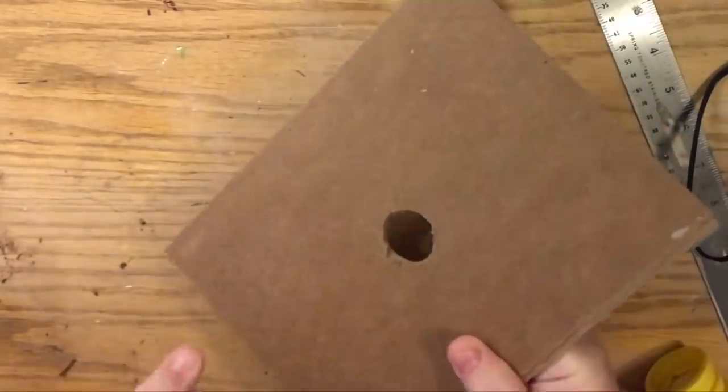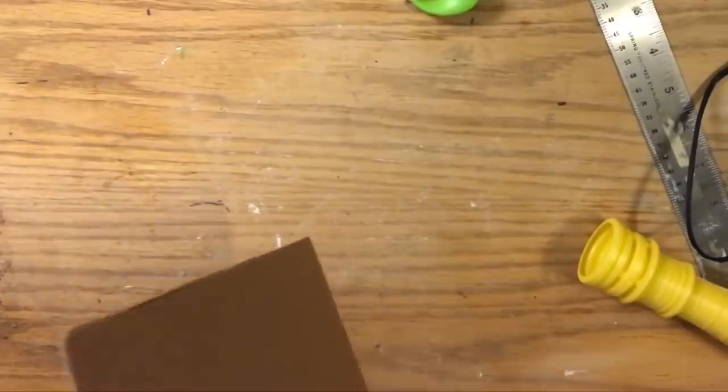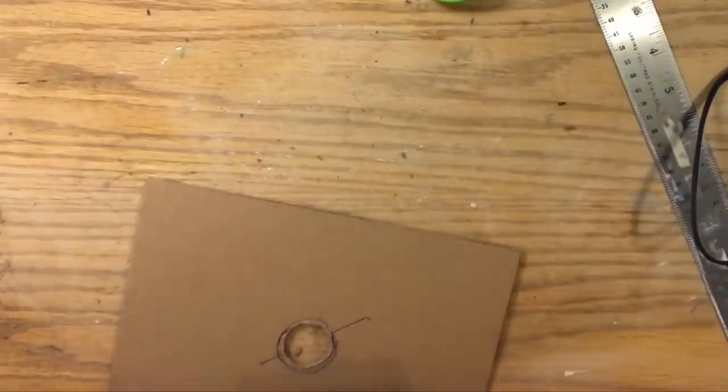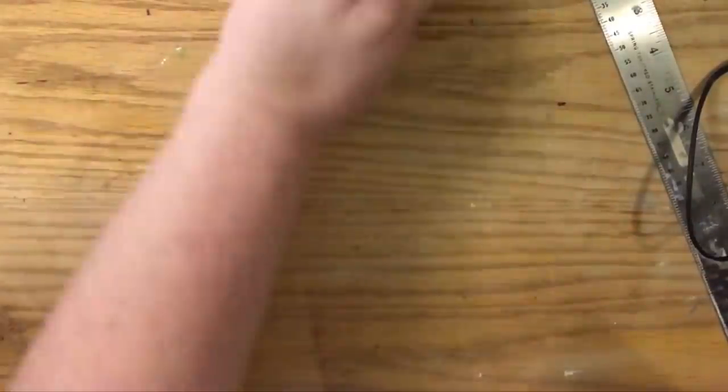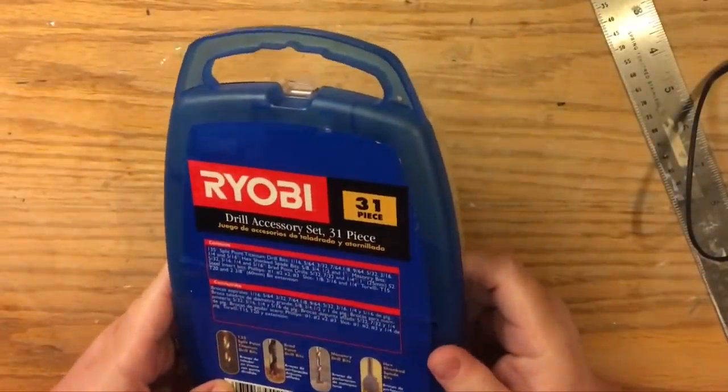We're also going to show the second method using a tool. We always refer to this as a spade bit or paddle bit — it's a one-inch bit that works with a cordless electric drill and basically creates holes up to about one inch. You can sometimes get them a little wider, but if the hole needs to be bigger than that, you'd get a hole saw, which looks a bit different. If you've ever seen anybody put a doorknob on a new door, you'll have seen a hole saw before.